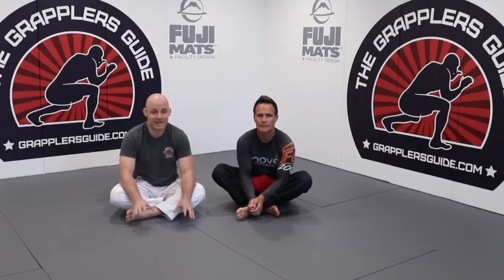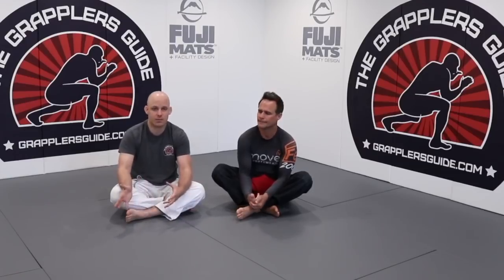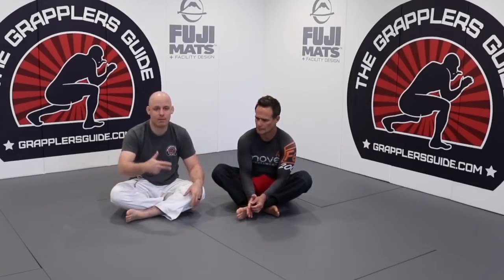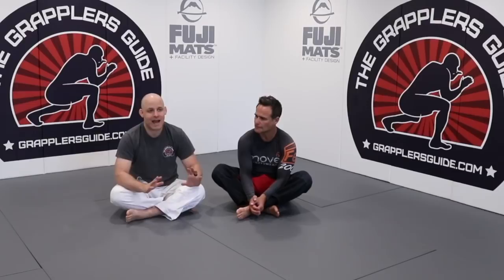In this video we're going to talk about a problem that thousands of people face when playing open guard. I polled over 60,000 grapplers on my email list and asked them what their number one problem was when playing open guard, and tons of people said they don't understand what they should be doing as far as grips when playing open guard.